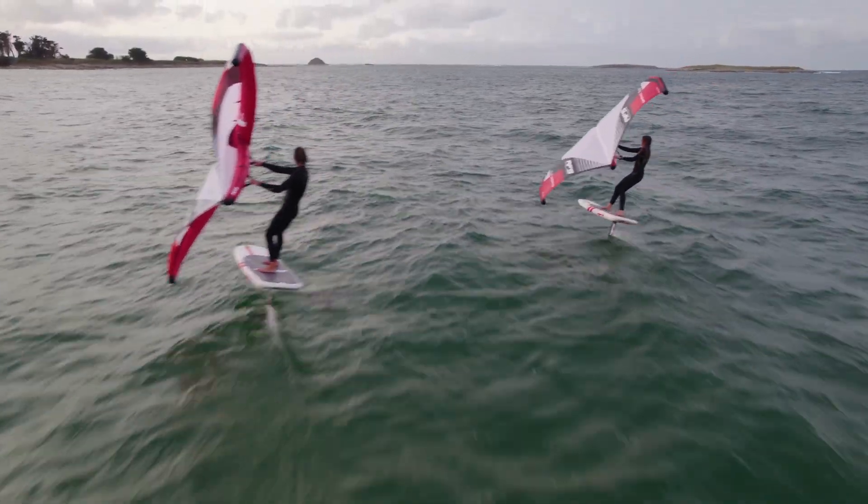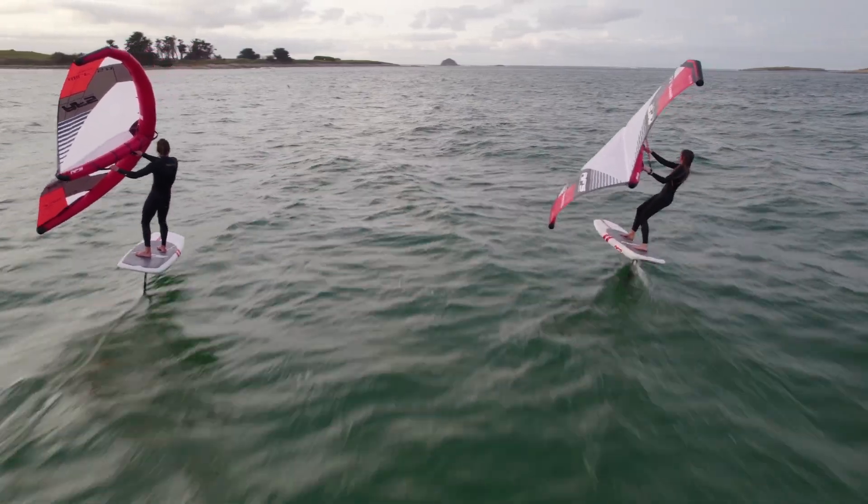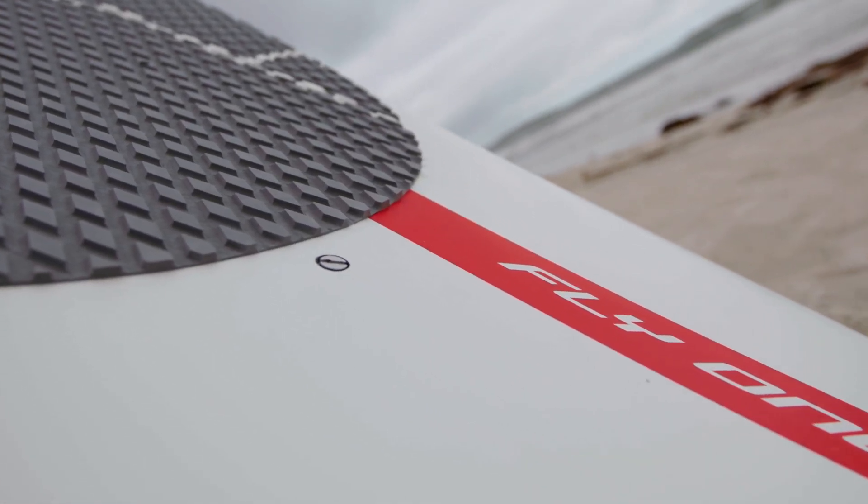This generous board will allow you to stand up and come back to shore very easily. With its integrated handle, full pad, double US rail and strap inserts, the Fly One is ready to accompany you in your progression and for your best sessions. Accelerate, take off and fly even in light wind.